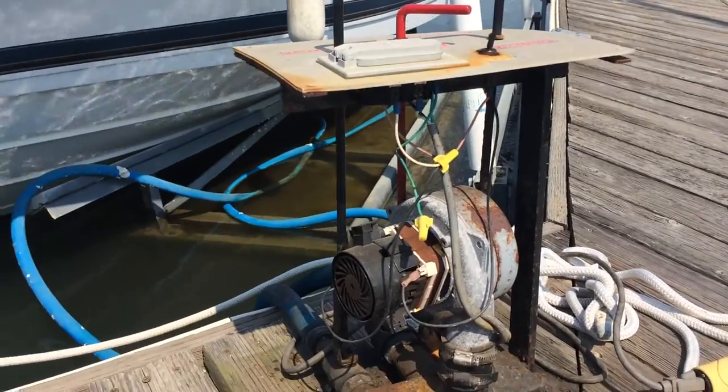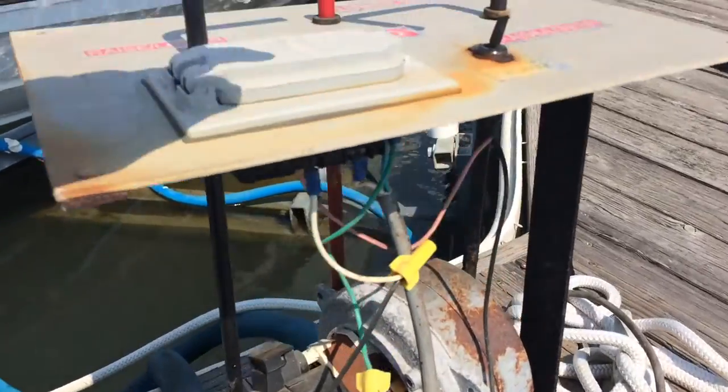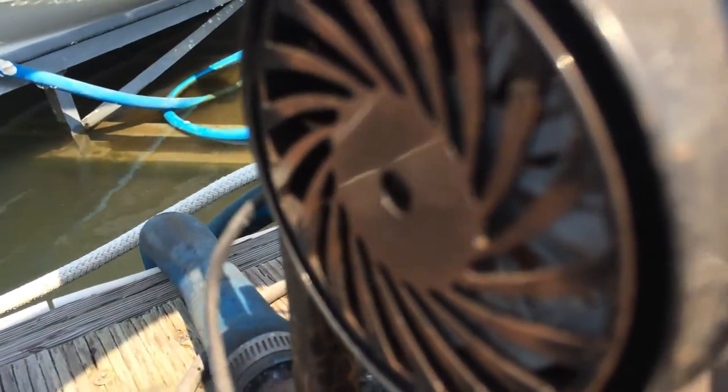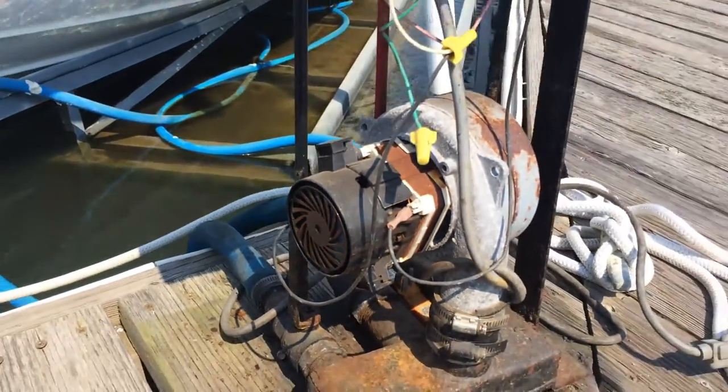The blower motor has seized up on us. When we hit the power, this is what you hear — that's the sound. I can smell it burning.